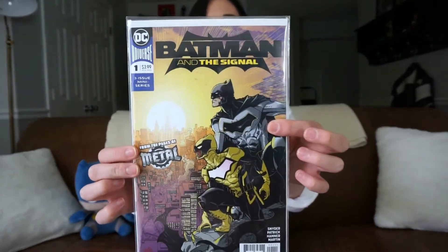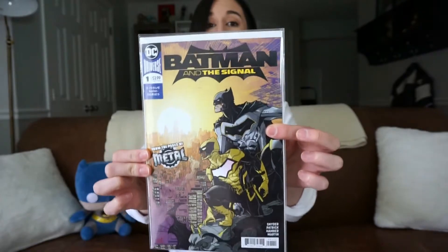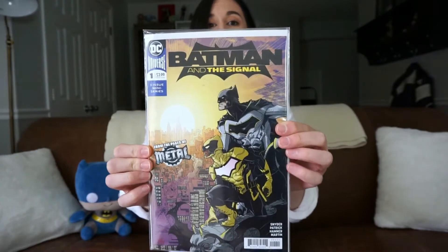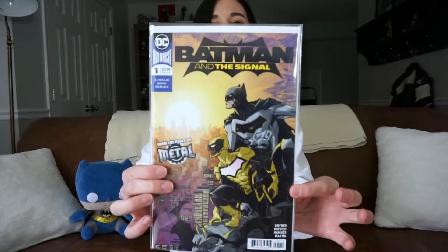Next up we have another tie-in to the DC Dark Knights Metal series — Batman: The Signal, issue number one. It says 'from the pages of Metal' and features the Rebirth-style Batman on the front. This is not a foil cover; I couldn't find the foil edition so I'm on the hunt for that. I haven't read this one yet, but I only planned to read a couple of one-shots and just got sucked into collecting all the tie-ins.